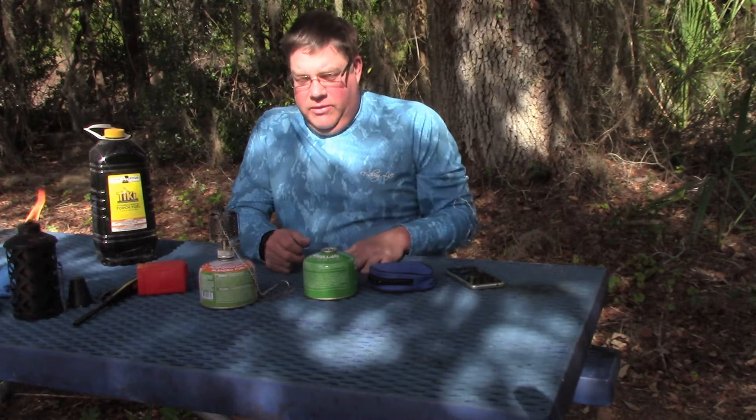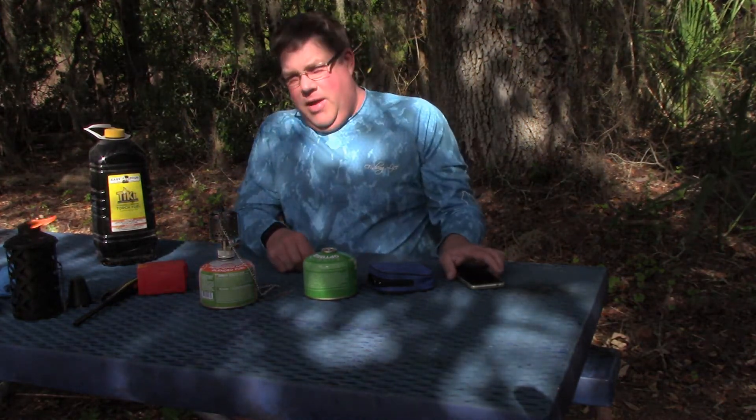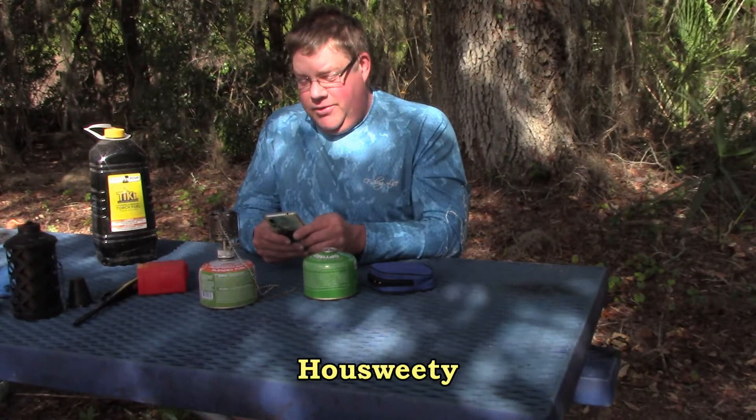Now let me show you my stove — I shot some good footage of that and I've used this quite a bit. It's called the Housweetie stove — H-O-U-S-W-E-E-T-Y. It runs about 12 bucks on Amazon. It's similar to the Primus stove.